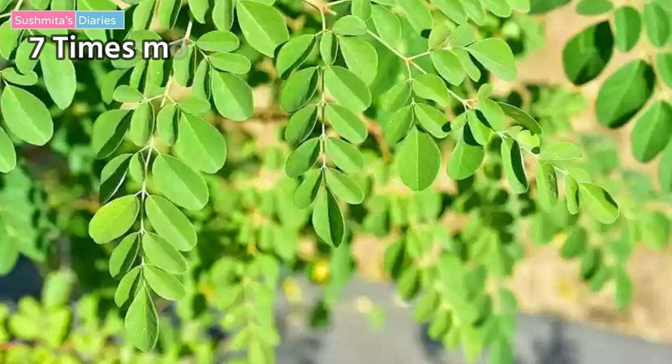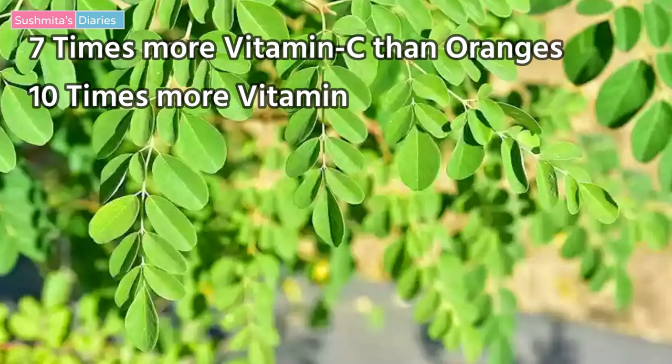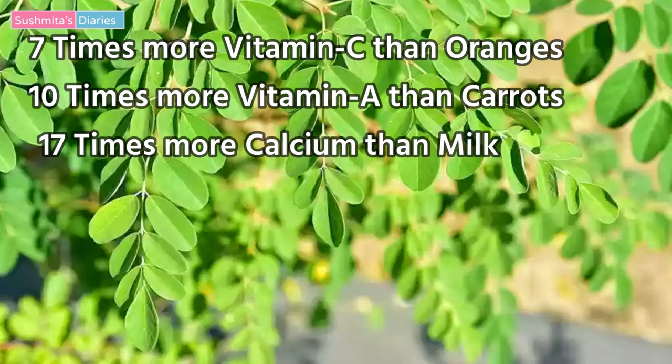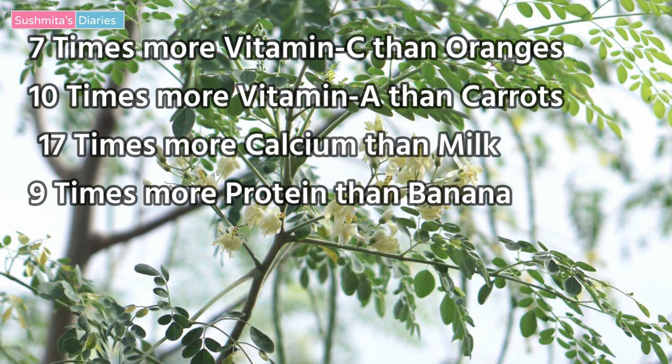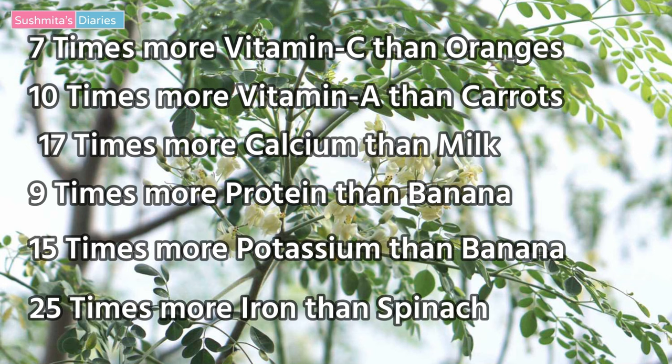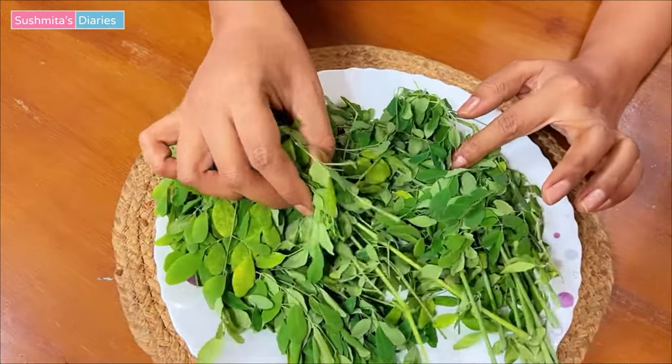Moringa is a certified superfood with some really awesome benefits for hair, skin and overall health. Moringa has 7 times more vitamin C than oranges, 10 times more vitamin A than carrots, 17 times more calcium than milk, 9 times more protein than banana, 15 times more potassium than banana, and 25 times more iron than spinach.